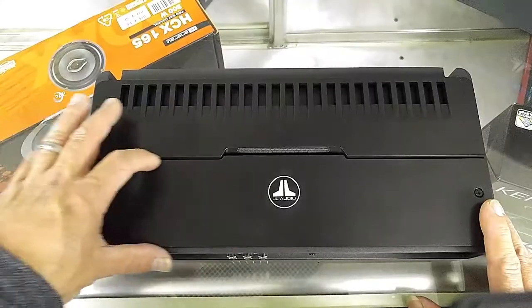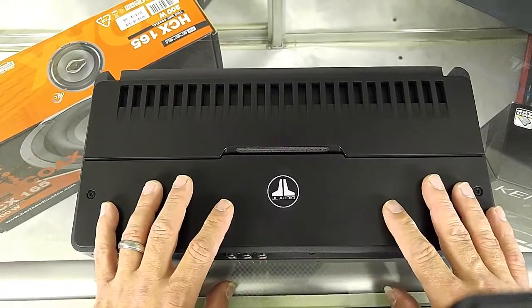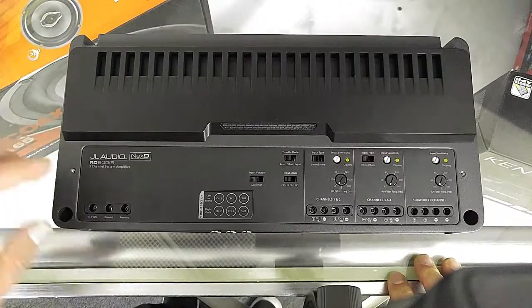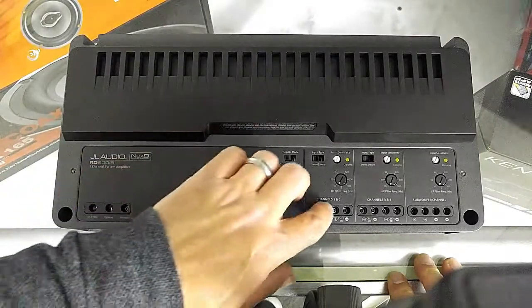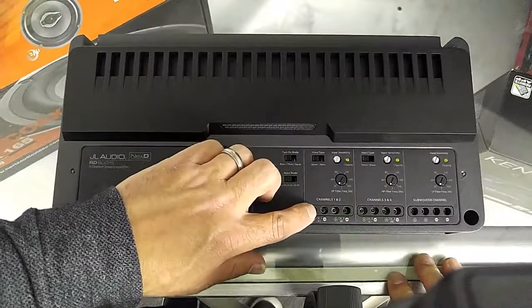There's a removable aluminum plate here that covers all the controls. Let's get this off and see what we have inside. Now that we've got the cover off, you can see that all the fasteners for your speakers or your power are on the top — all allens.